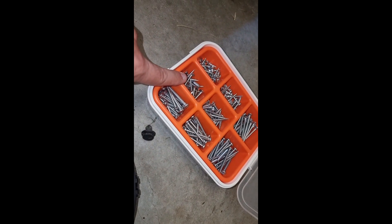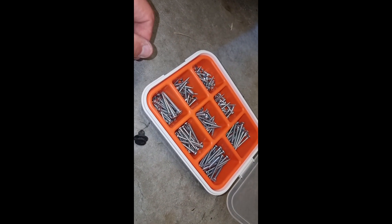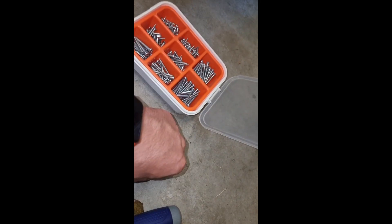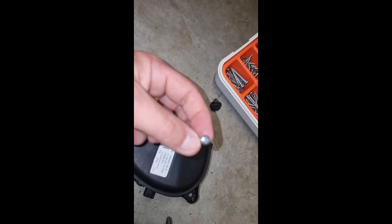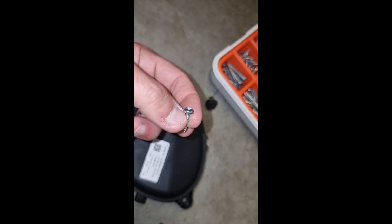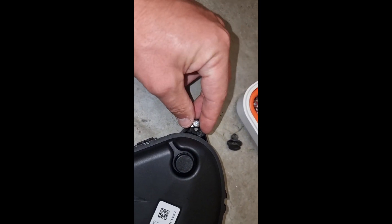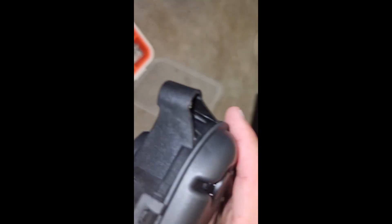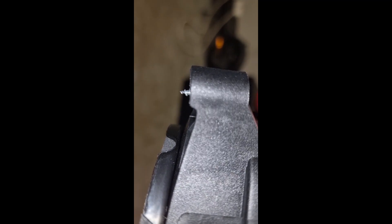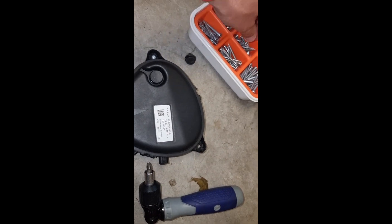You're going to need some screws as well. I've got a set here from IKEA with all different sizes. This type of screw will probably be more than enough — you can put it down here on the side and as long as there's enough exposure for it to grip onto in its little housing it'll be fine. You don't want to go too long because if you go too long it'll probably just go through the bottom of your plastic underneath the car. You'll need a screwdriver as well.